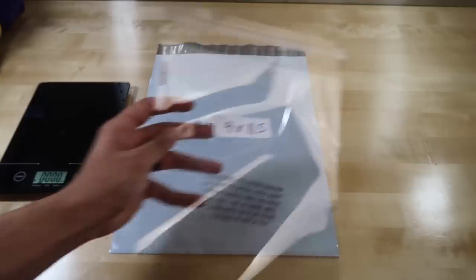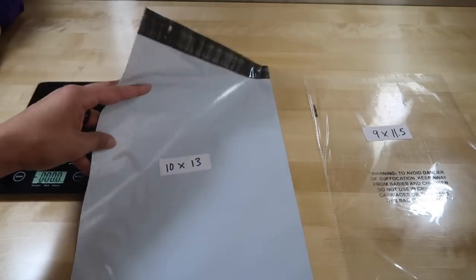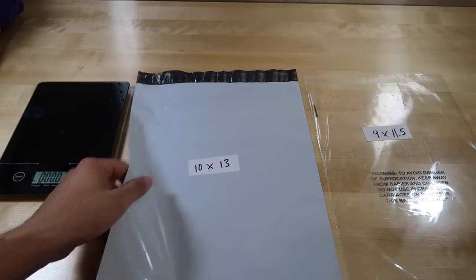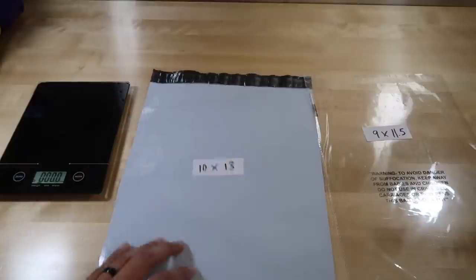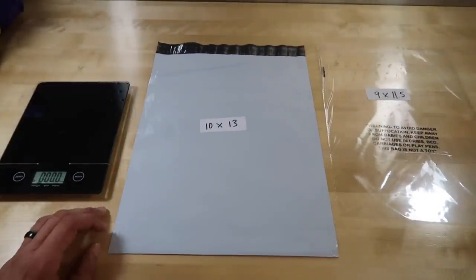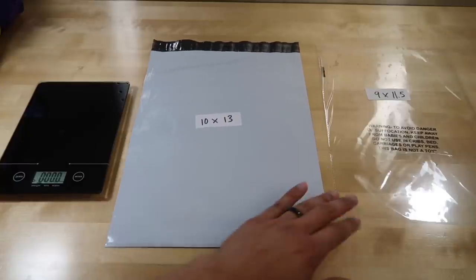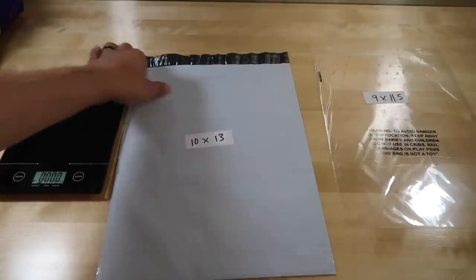I put the item in the clear bag first, then I put it in this gray one so you can't see what the item is. This is great for t-shirts, jerseys, and other stuff like that. This one is 10 by 13 — about 25 bucks for 500 of them. You might be able to get them cheaper on Amazon but I usually get them on eBay. I have the link in the description — it's not an affiliate link, I don't make any money from it. Just showing you the official poly bags of Hustler Hacks.